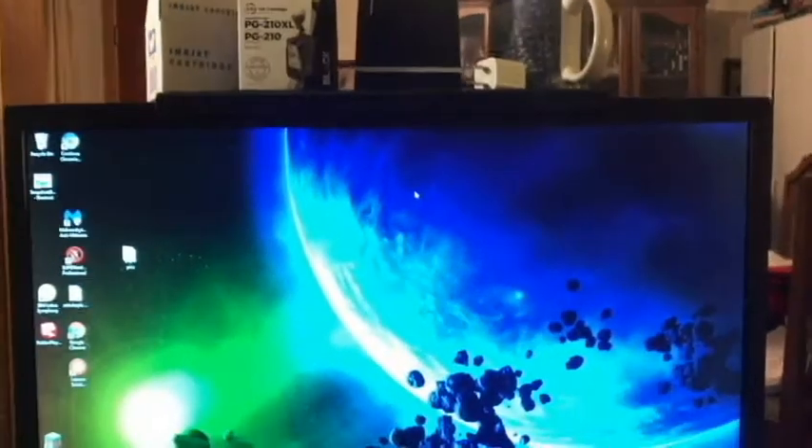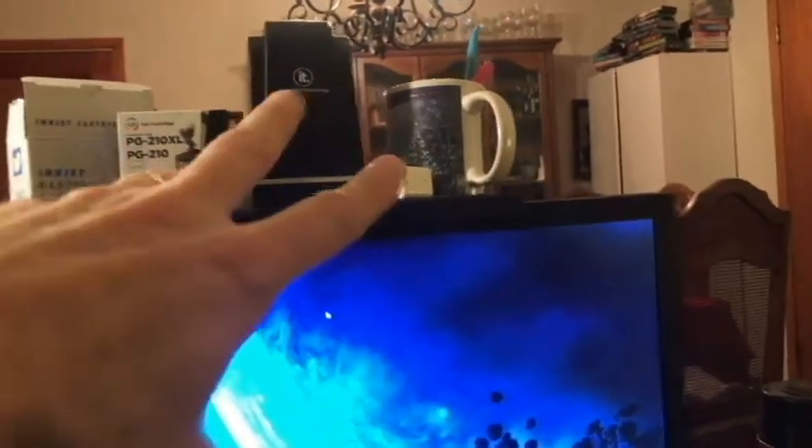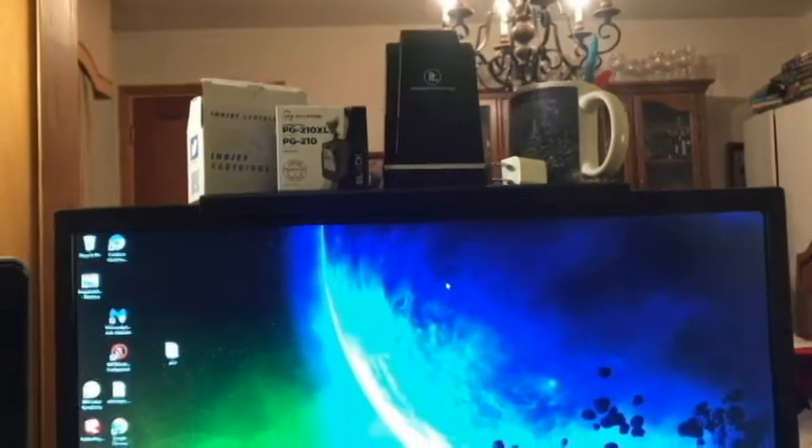Make sure that we have tightened it before we put anything on top. I've got some random stuff I've just put on there for now. But you can see it is a space saver. Again, you don't want to put any more than five pounds — that's probably the limit, especially with that ceramic coffee cup. This little deal here is close to three pounds right there.